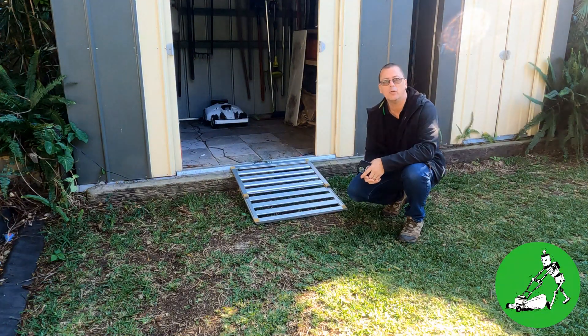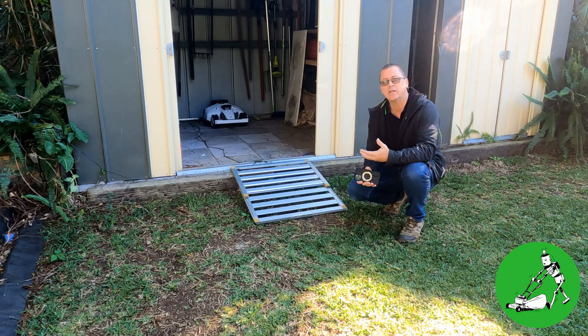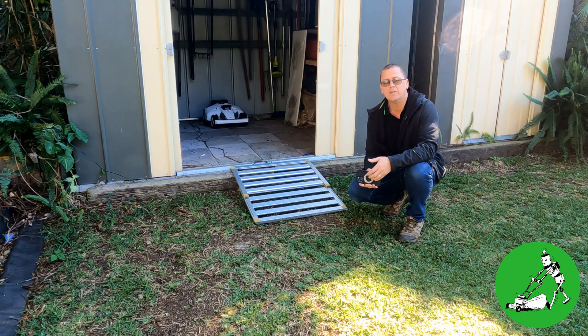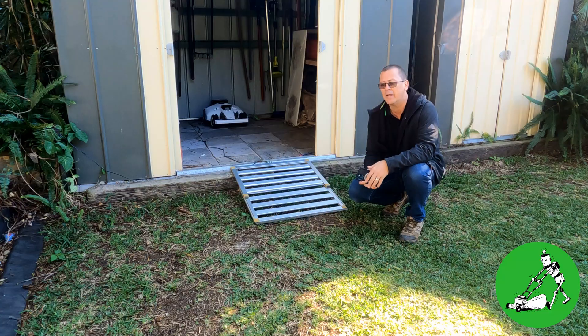Hi everyone, Jason here from Robot Lawn Mowers Australia. Today we're going to take yet another video on the Luba 2 series, installing the charging station outside of GNSS view or outside of the satellite signal. We've been still getting a lot of questions about this. A lot of people around the world are struggling to get this to work. Here in Australia we don't seem to have too much trouble with it — it seems to work relatively okay.